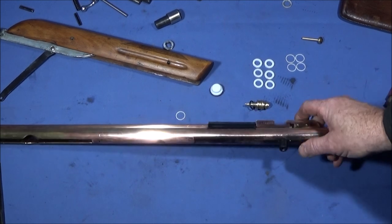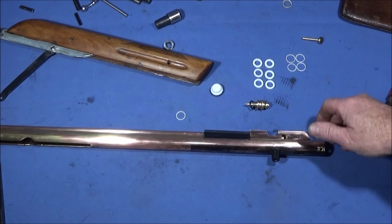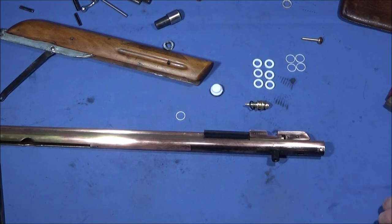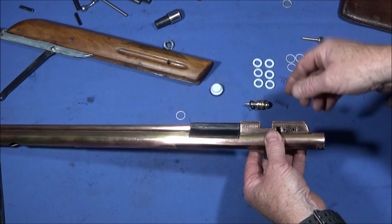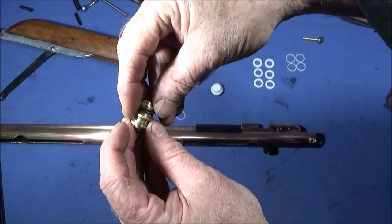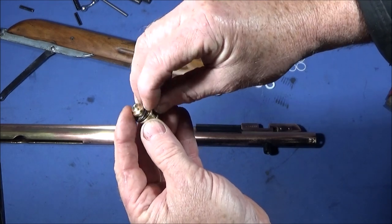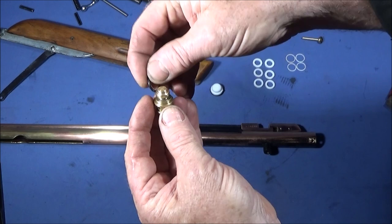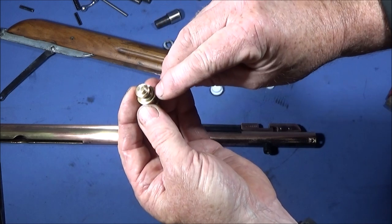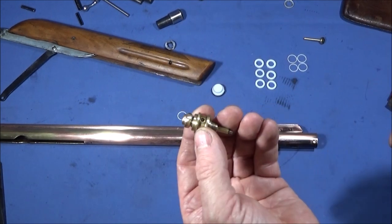In my last video I showed how I stripped down this Setra air rifle because I was having a problem with it building up too much pressure after shooting, and the air wasn't actually coming out of the reservoir properly into the barrel. I found the problem: this o-ring here shouldn't have been on the front of the valve assembly. Someone's been into the rifle and put that on — it's either meant to seal with metal-to-metal contact, or there was some sealant or a very thin fiber washer on the end.